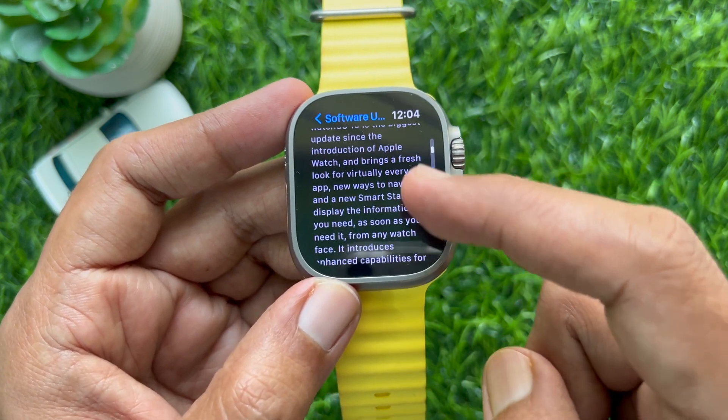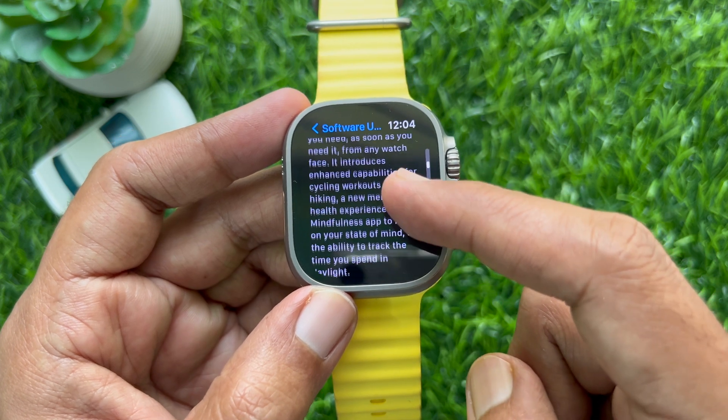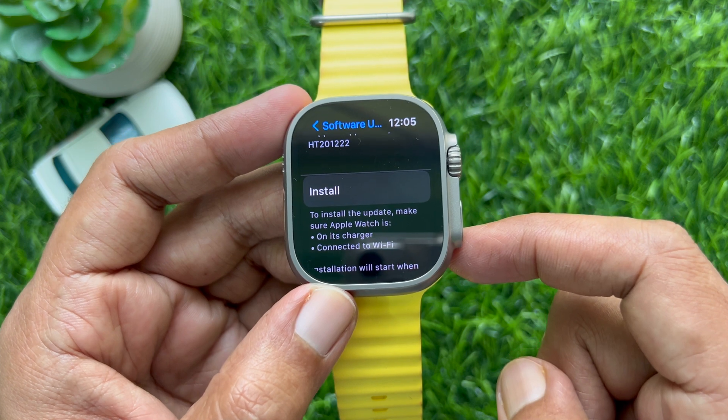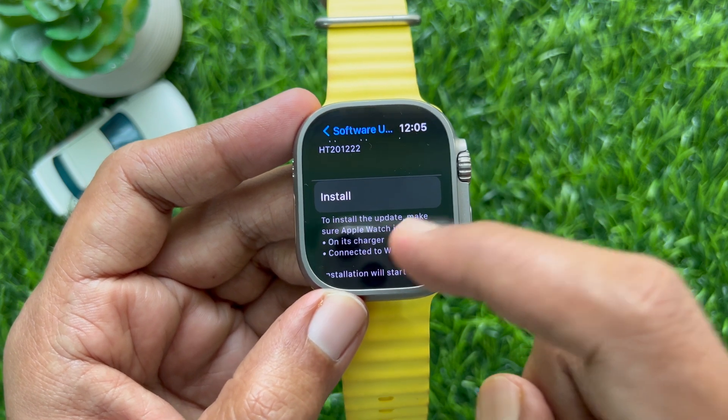Scroll down a little bit and read the instructions. To install the update, make sure Apple Watch is on its charger and connected to Wi-Fi.